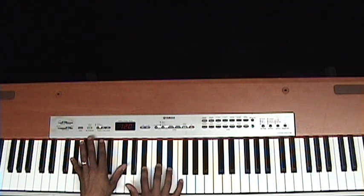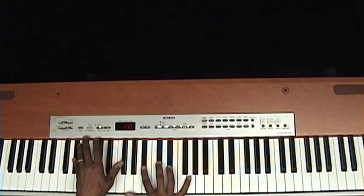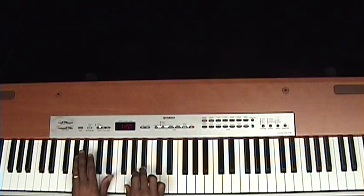All right. When I did the explanation, I played the G-flat with my thumb in my right hand. It might be easier to play the G-flat with your left hand. In the right hand you play E-flat, D-flat, B-flat — so you go like this.